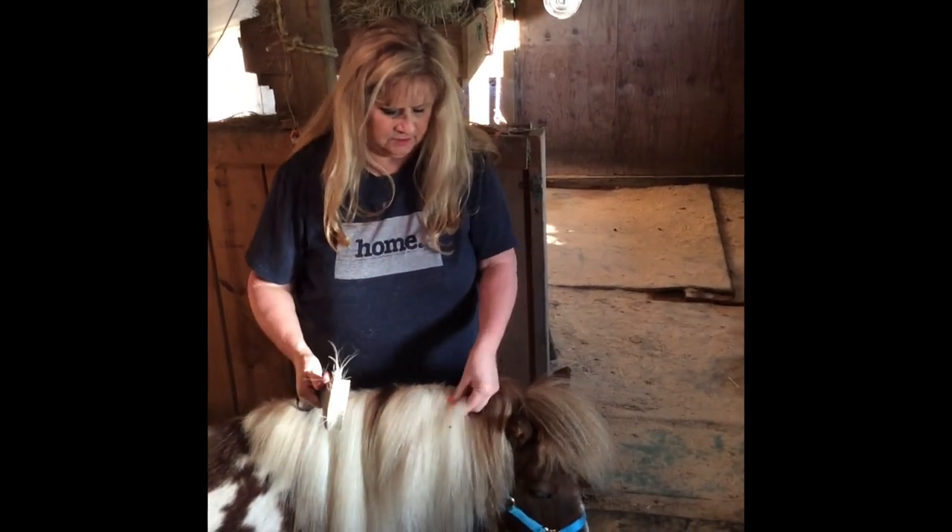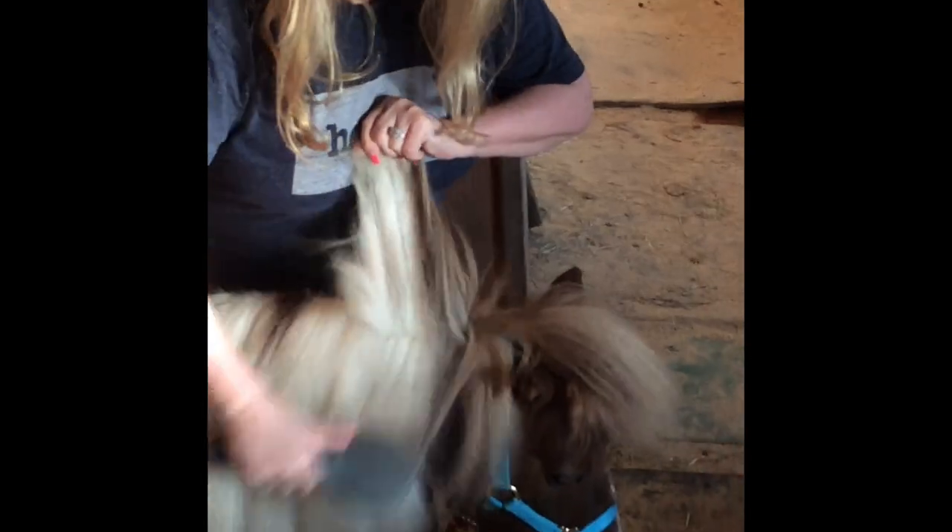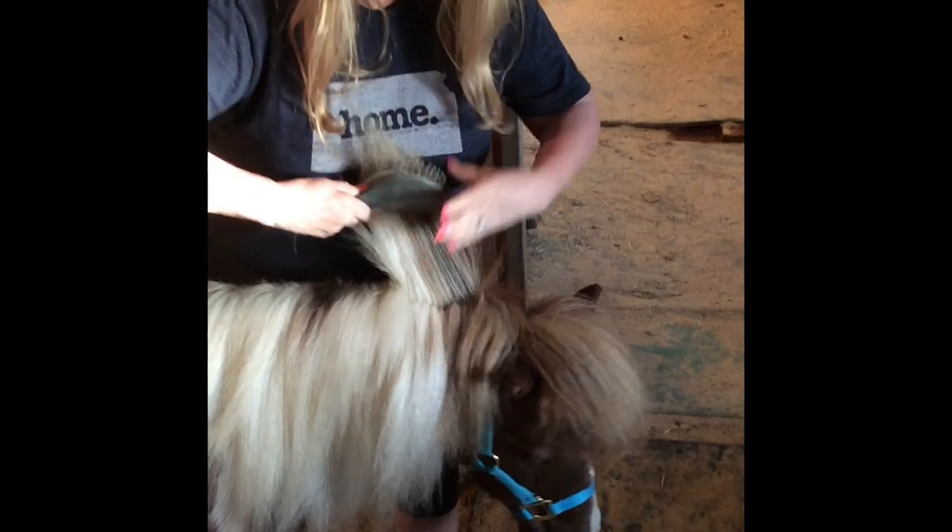See the dirt? Brush that right out just like that. Look how thick it is — he has a lot of hair. So I have to get underneath sometimes to get all the underneath dirt out.